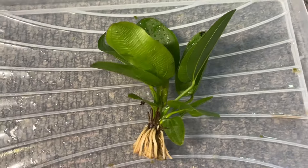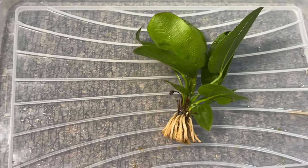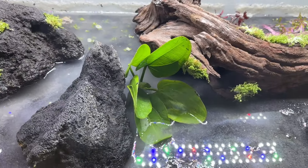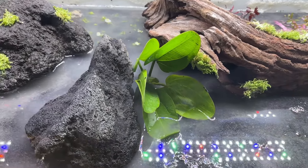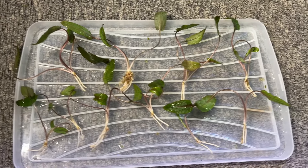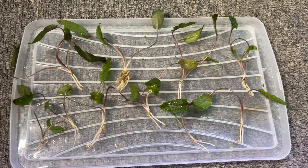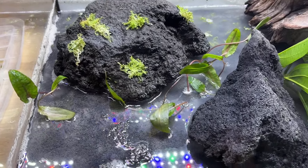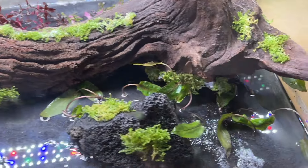Echinodorus aquartica is my favourite sword plant as it stays relatively small and looks great. I added it between the lava rock and the driftwood to form a mid-ground barrier for the pearlweed. Next I prepped my Cryptocoryne wendtii tropica — you get a bunch of different plants in a single bundle and this was more than enough for this tank. I added the crypts around the lava rock hoping they would grow out to add more cover for my fish and shrimp.